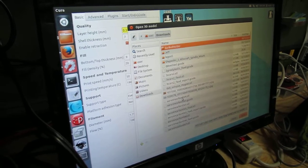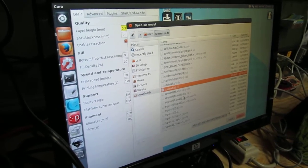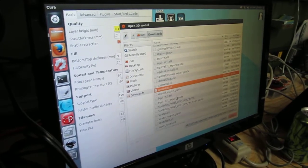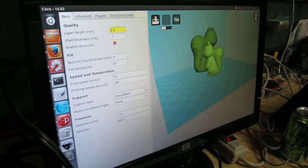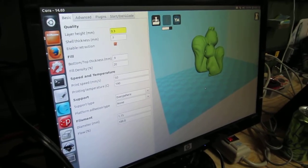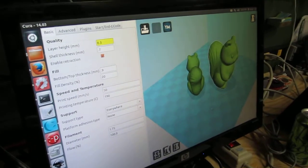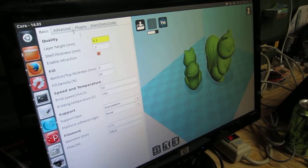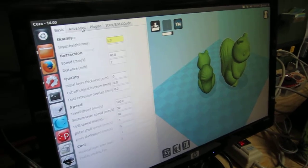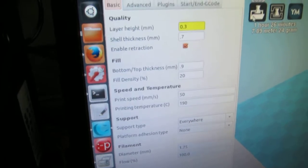You can load several files to print all together. You can load a few things, move them around, and it'll slice them — it's called plating several objects. This is the progress bar for slicing. You can leave all the settings where they are; we've got it set up to work just right, so don't touch those. Just load the files.